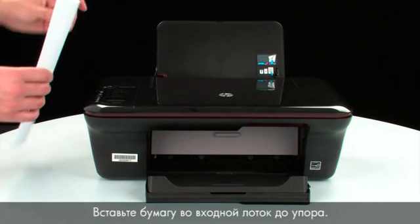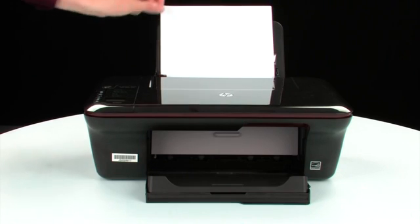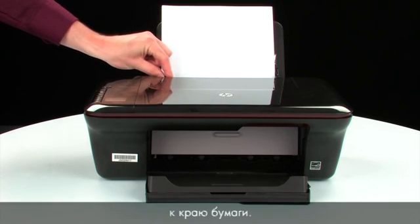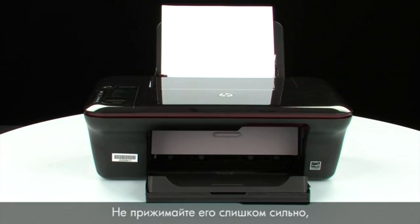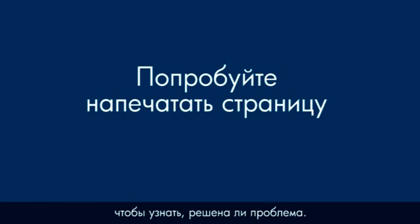Load paper into the input tray until it stops. Slide the paper width guide inward until it stops at the edge of the paper. Do not push the guide in so tightly that it starts to bend the paper. Try printing a page directly from your printer to see if the issue is resolved.